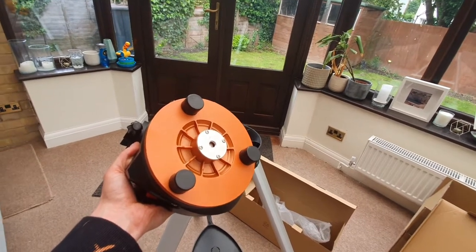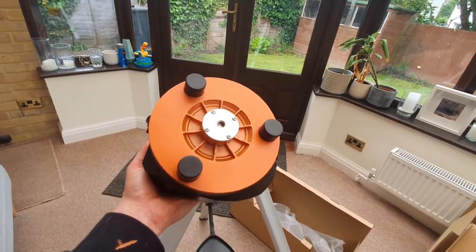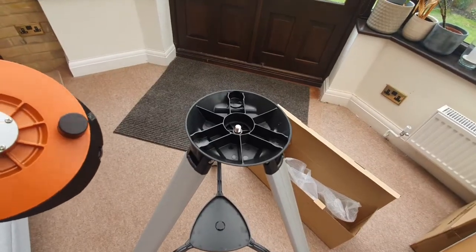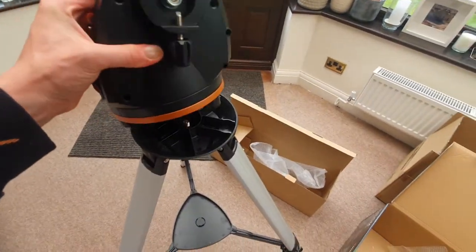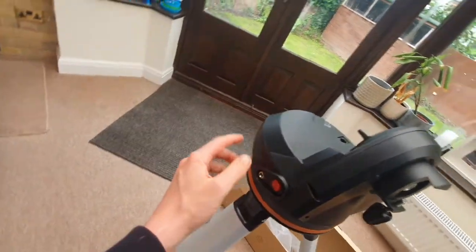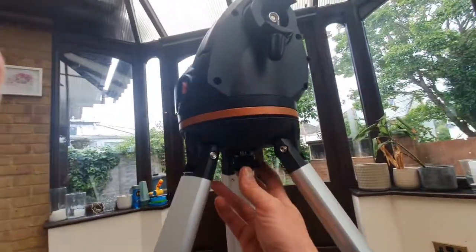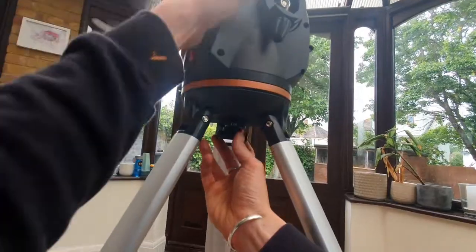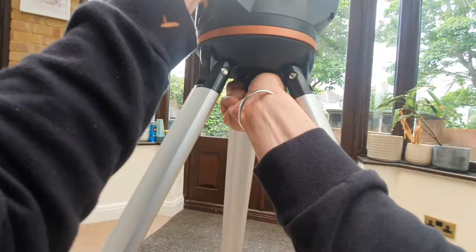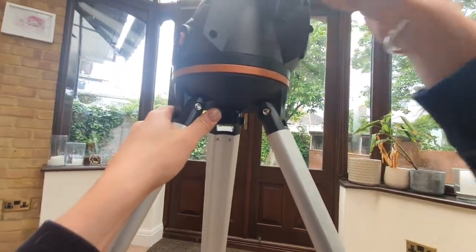Now we need to place the motorized base on top of the tripod. Make sure the three feet on the base align with the corresponding parts on top of the tripod and that all three legs are in place. There's a screw at the bottom — hold the base down and turn that screw clockwise to secure the motorized mount in place. It's now fully secure and we're ready for the next step.